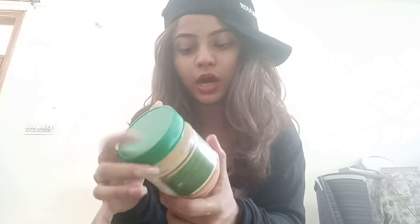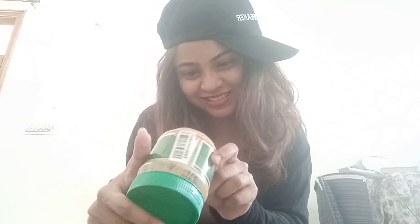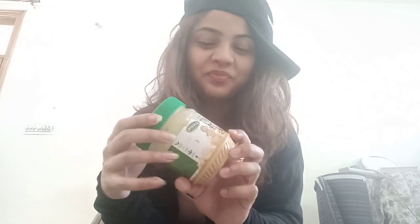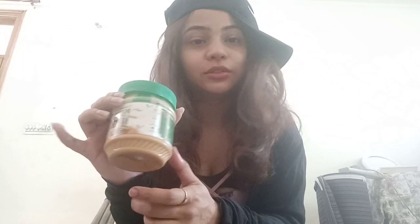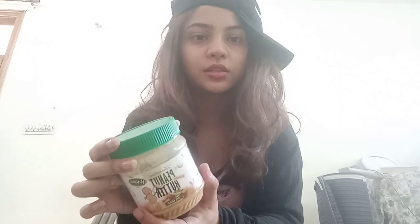The net weight is 350 grams. The MRP on the back of the jar is 179 rupees, but I got it for almost 130 to 140 rupees. If you go for other brands that we see all around Instagram or Facebook you'll get 350 grams for almost 300 rupees — but this is the same composition, no compromise on taste, no sugar, and you're getting it for half the price. So what's the big deal?